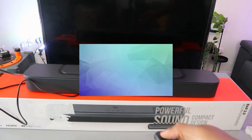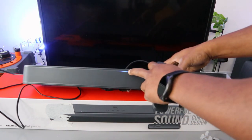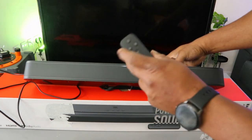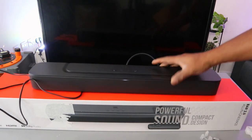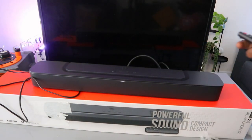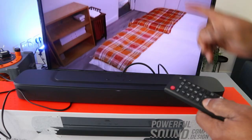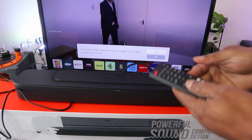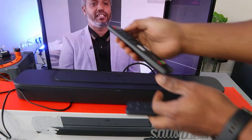Now switch the soundbar on. When you switch it on, you can see it's showing Bluetooth mode — you need to change it to TV, so press the TV button on the remote. Now switch the TV on, then go to the TV settings.